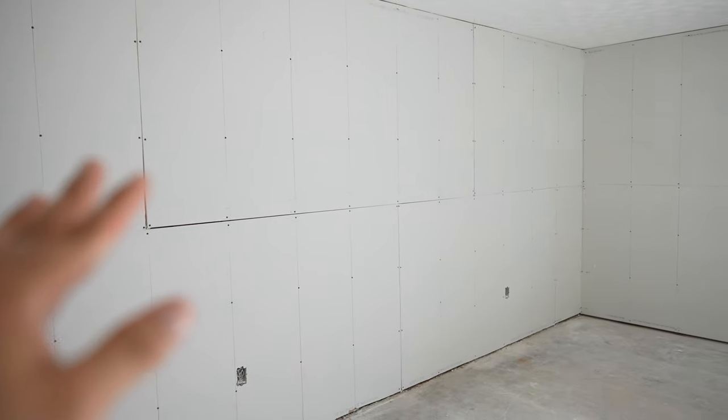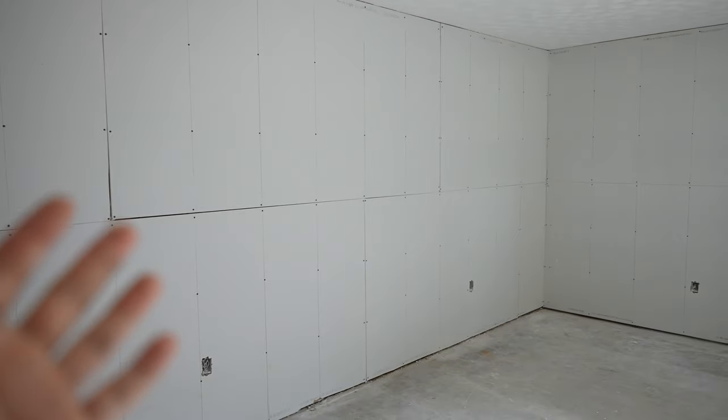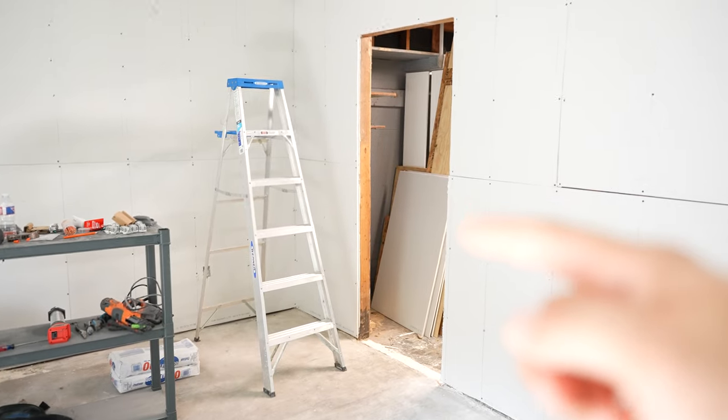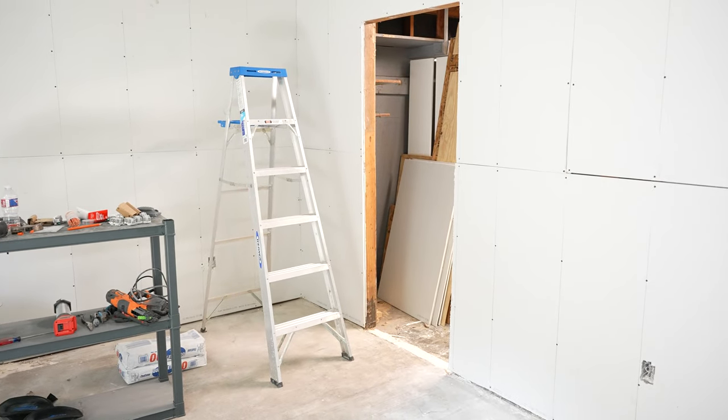I felt kind of bad for not uploading for a while, so that's why I'm making this video — just to show you guys my progress along the way. First I need to tape, texture, and float these walls, and this will be my first time doing this. Then I want to sand down some of this dated swirl texture on the ceiling. Eventually I want to get some acoustic panels in here to help with the echo, and then I need to install the door — that'll be a first for me as well.